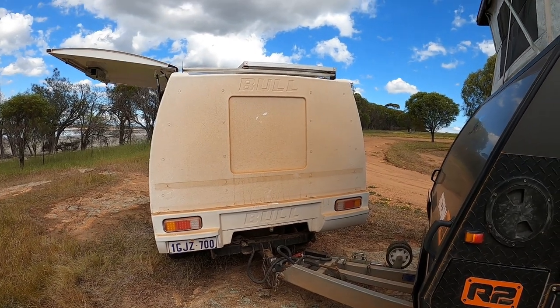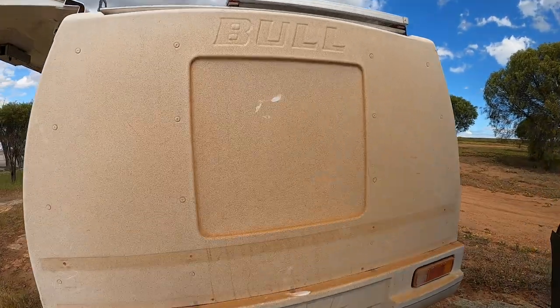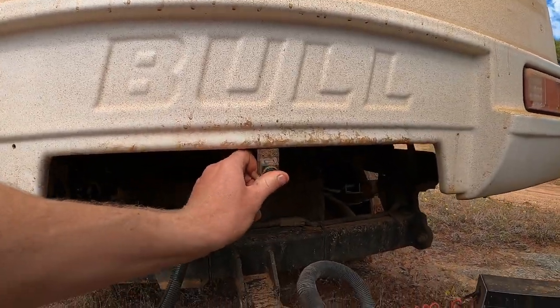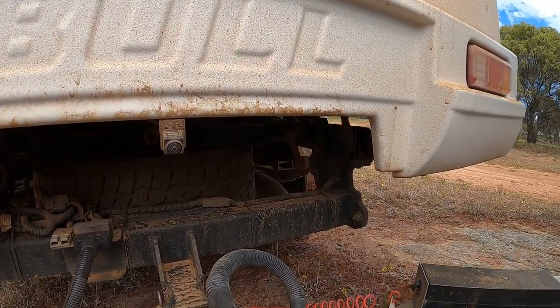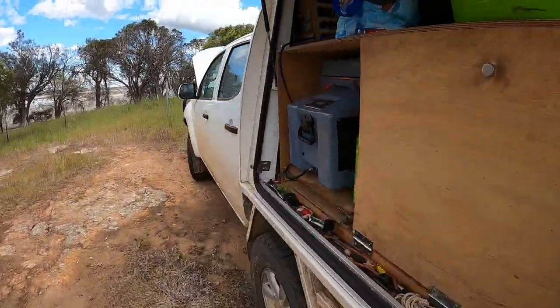Really there's not much on this that we had fitted and removed or replaced. We kind of got everything right in terms of what we put on it. There's an Anderson plug there and a rear camera. That's about it.